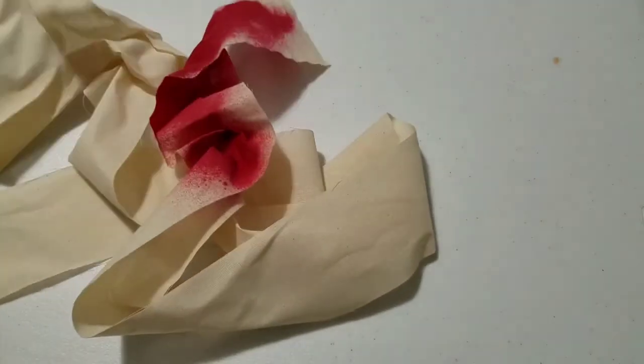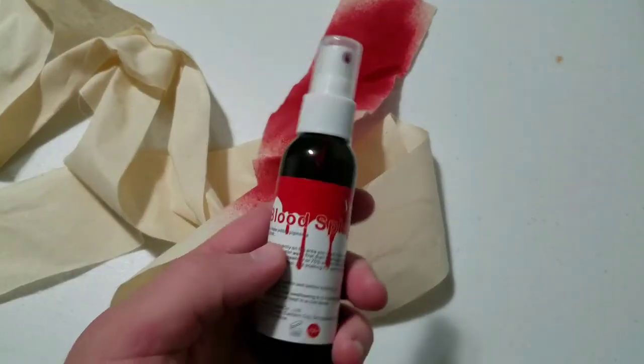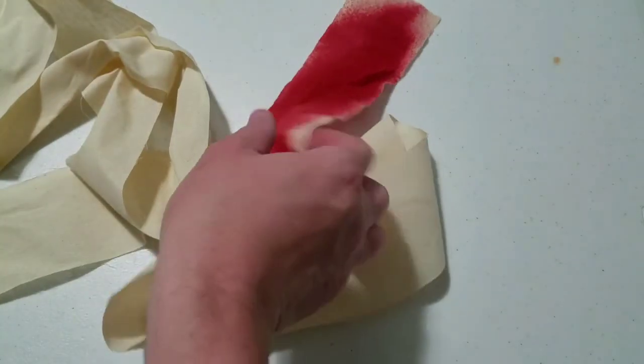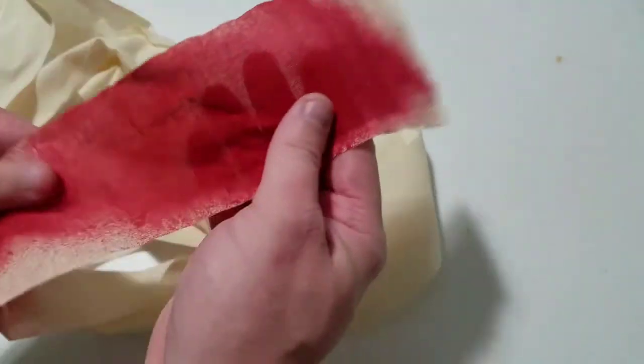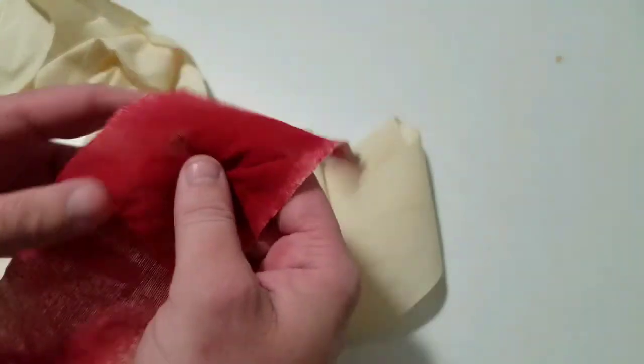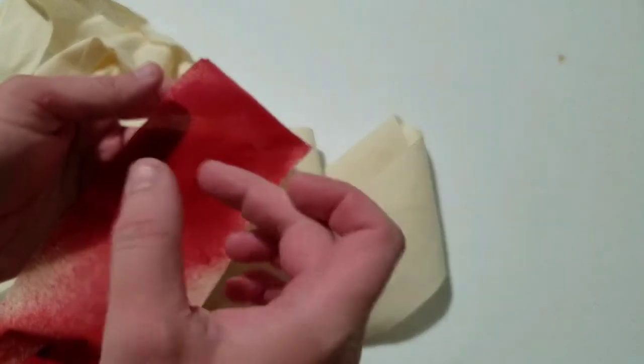That took substantially longer to dry than I anticipated. Some people might say you could use food coloring in water to color this, but it doesn't look as good as the fake blood. This is theatrical stuff meant for Halloween costumes and such, and it does give a good appearance of splatter. Also, if you spray it a lot in one spot you'll get darker spots, so you can make it look more authentic once you've played with it a little bit.